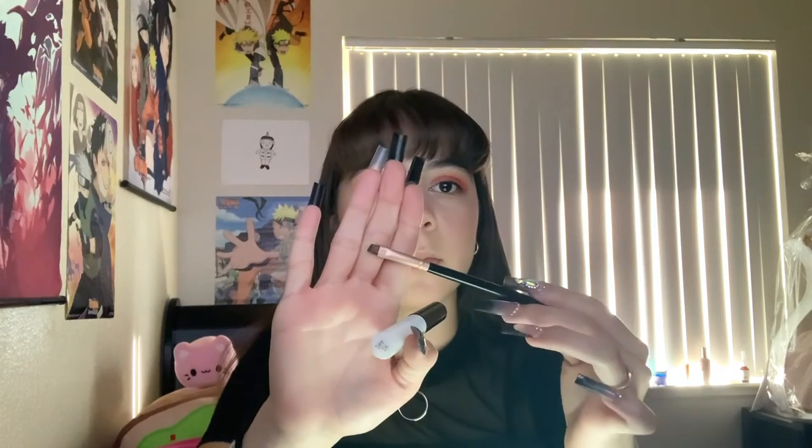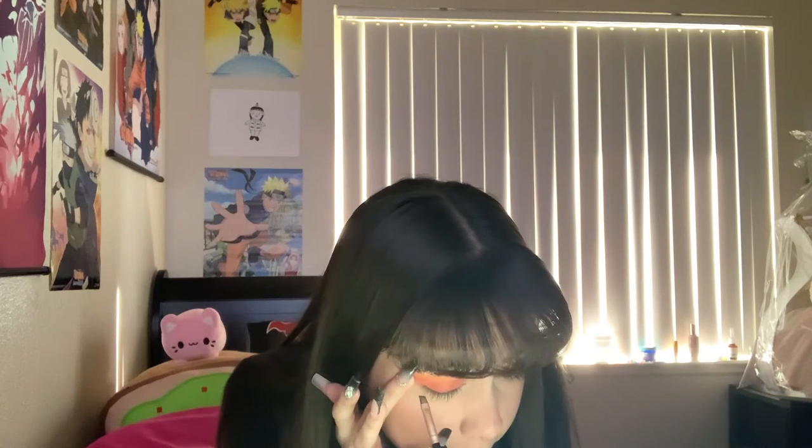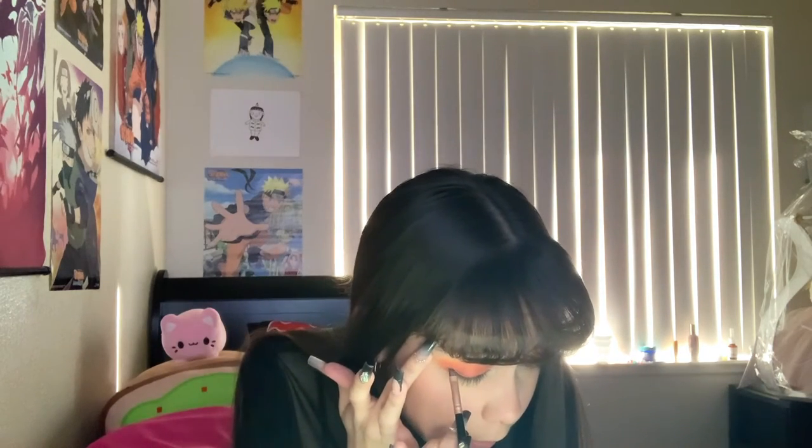The face is completed — moving on to the bat eyeliner. I have an eyebrow brush, applying eyelash glue on it and pressing it together so it's as flat as possible. For the black eyeliner I'm actually using a black eyeshadow from the James Charles Morphe palette, starting off in the middle of the eye and dragging it out going slightly upwards, but you just want a horizontal line.